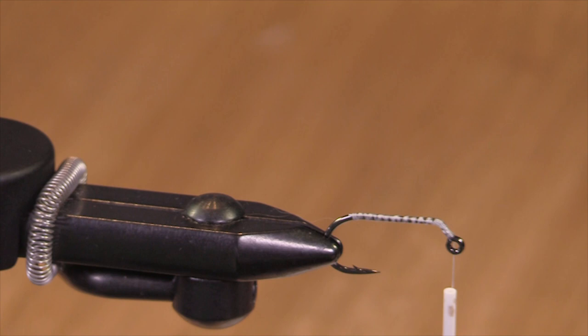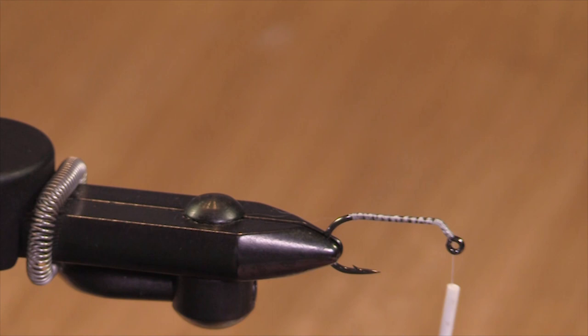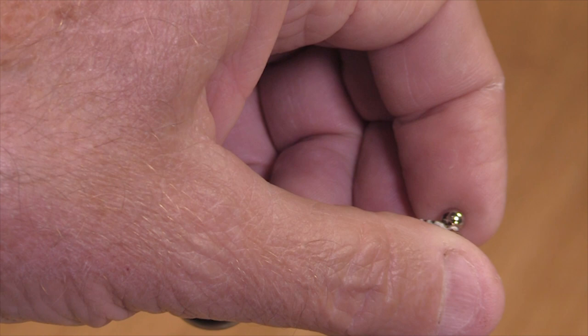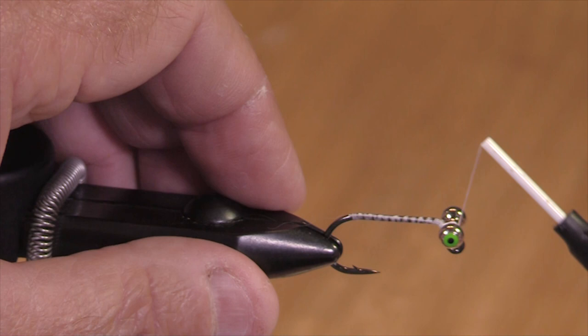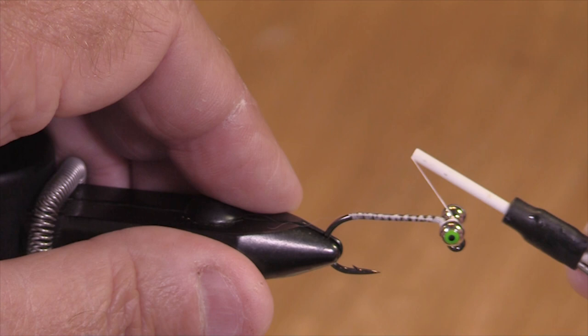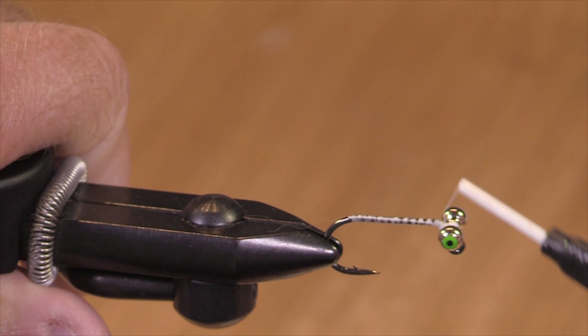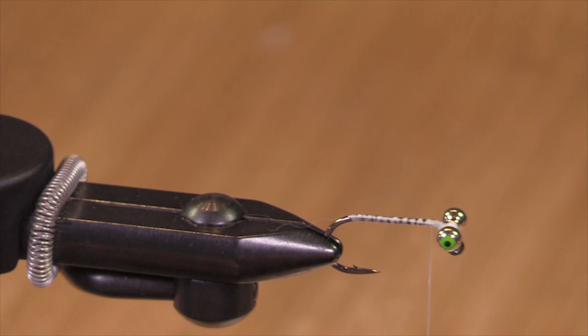This by the way is Danville's 210 denier, a flat waxed mono. So I'm using ball's eyes here. You could use double-level pupil eyes. The important thing is the eyes have to be heavy enough that it will turn this hook over like that. So you do some criss-crosses and then wind around the base.